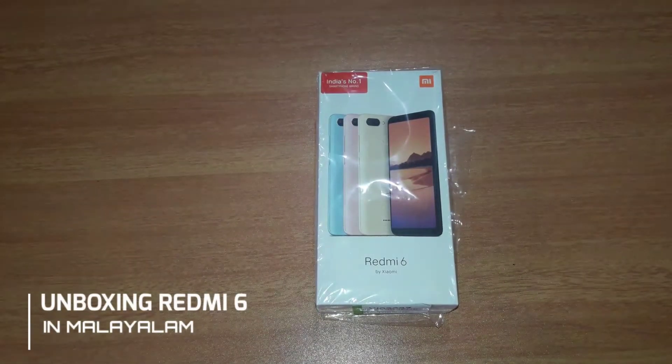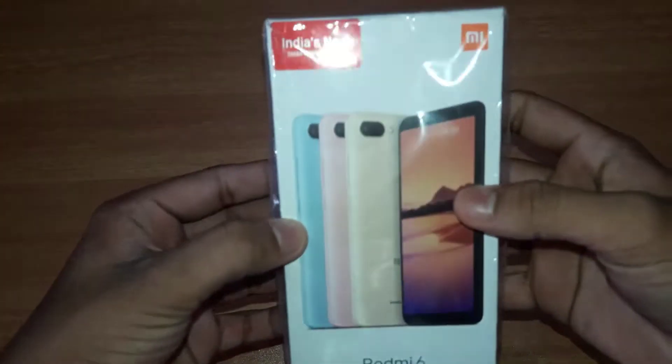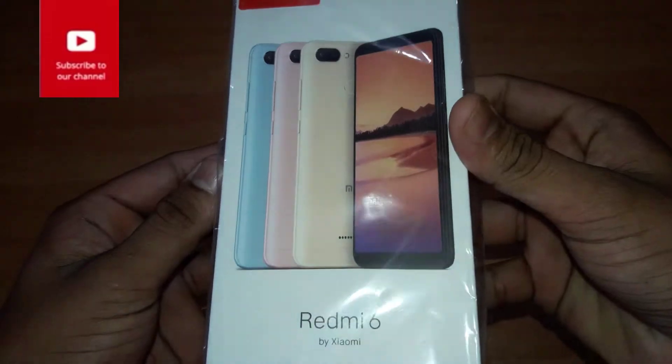Hi friends, welcome to M4's video. We are going to show you the Redmi 6. This is the brand of India's number one.